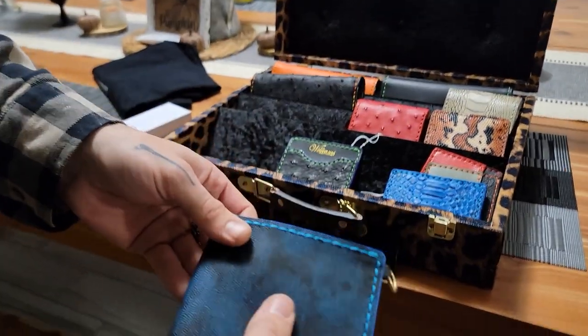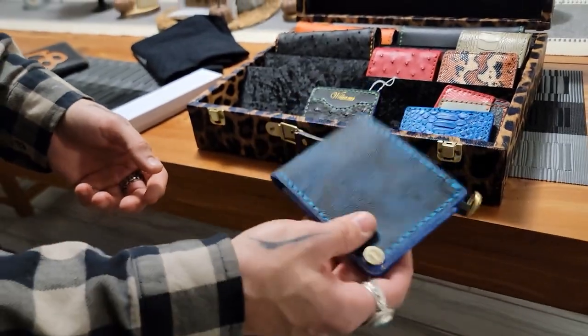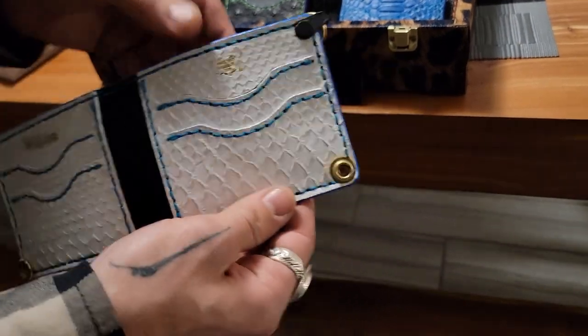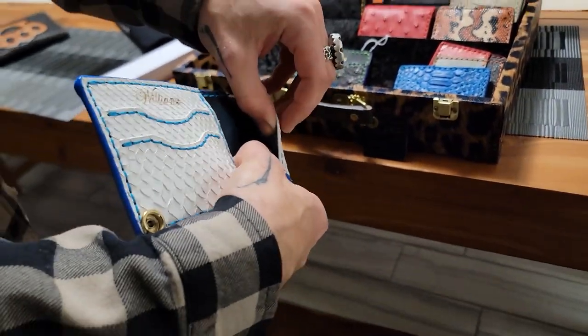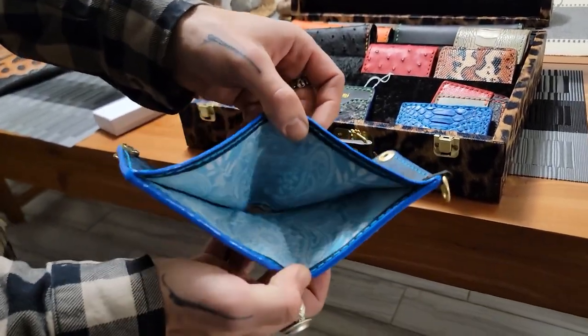You got some Italian leather — limited edition, you can't even buy this anymore, it's sold out, so no one can even get this leather right now. The white python skin, you got your inner card pockets, a sleeve if you want to put anything else in there, and a bandana on the inside.